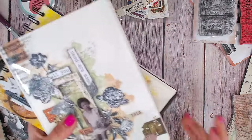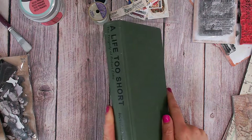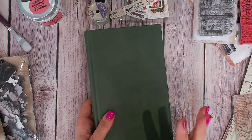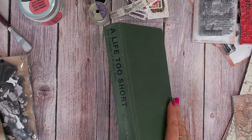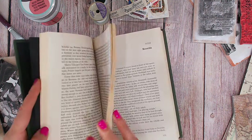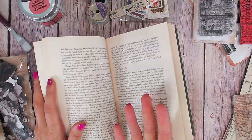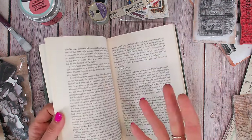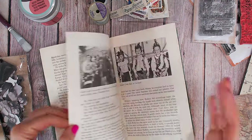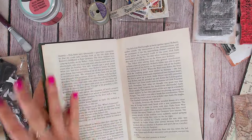If you'd like to get started straight away and you don't have an art journal to hand, you can make your own using something like a notepad or even an old book. This book is one I picked up from a charity shop — it was already damaged so they didn't even sell it to me, they just gave it to me as they were going to get rid of it. So I'm quite happy using this as my art journal. I'm going to be removing a lot of pages, but that just gives me some ephemera to use — book pages to use as backgrounds.